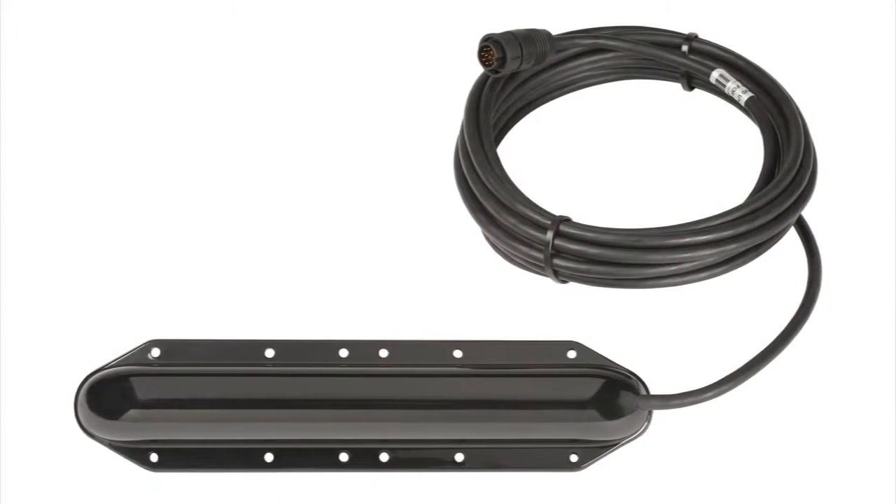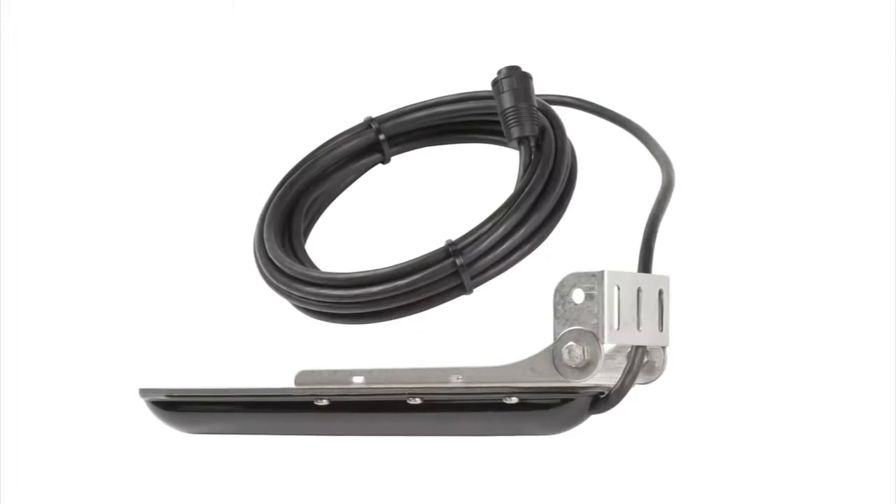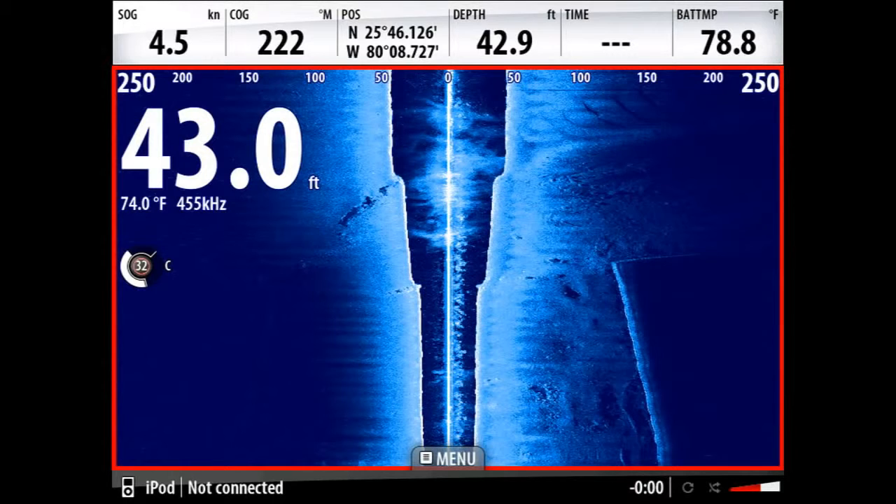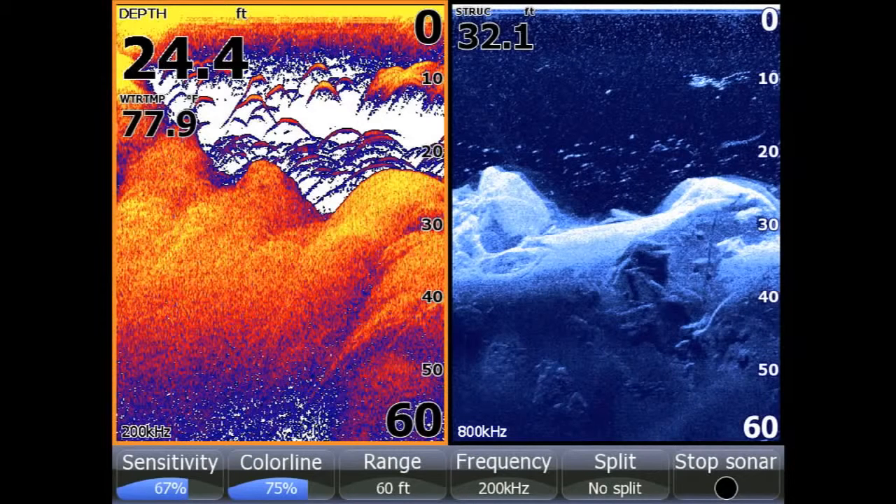Featuring a new, improved transducer design, Structure Scan HD delivers greater definition, so you get sharper side-scan and downscan images of structure, fish, thermoclines, and more.